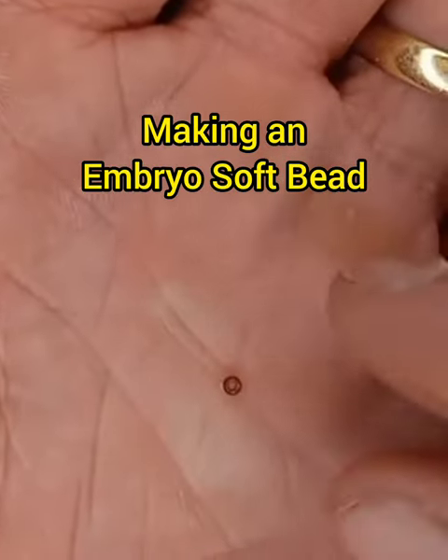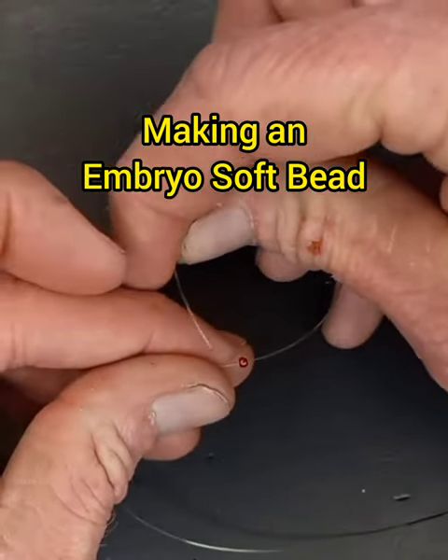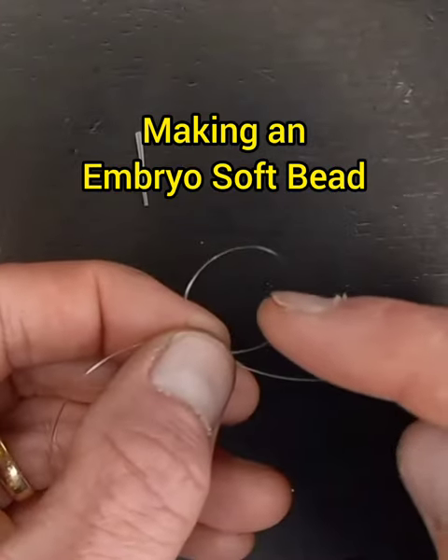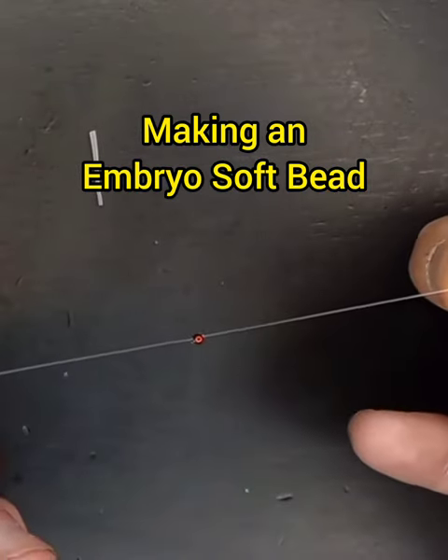Take one glass or brass bead. Run the line through the bead, then loop the line around and through the bead a second time. Before you close this loop, run your tag end through it so that it does a half hitch. Tighten down the bead.